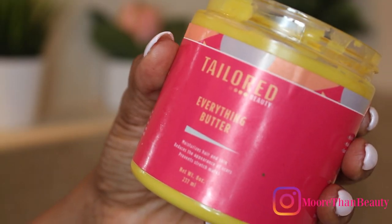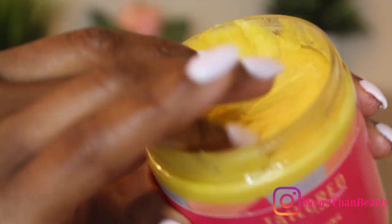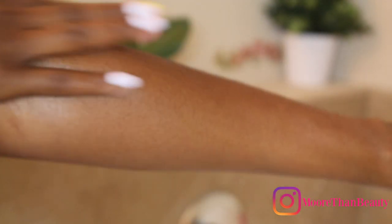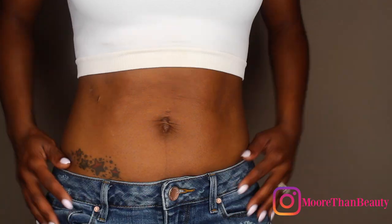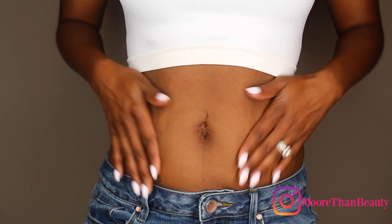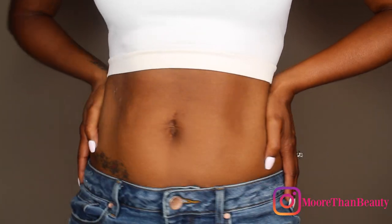Next, while my skin is still damp, I use my Taylor Beauty Everything Butter and rub that into my skin. I use this on my entire body because it leaves my skin feeling really smooth. It has a really good consistency and I have really dry skin so this helps a lot. It also helped during my pregnancy — I don't have any stretch marks on my stomach and it's gotten rid of a lot of old scars as well.